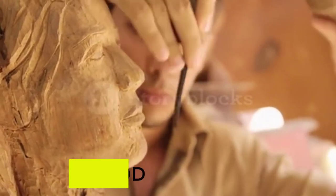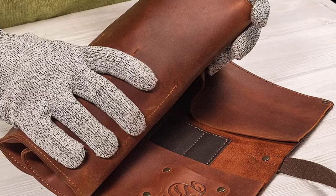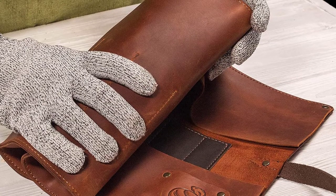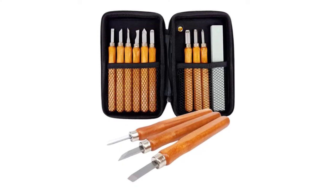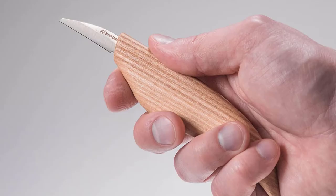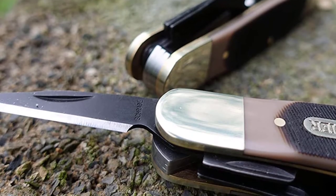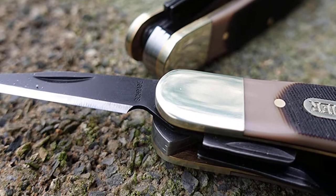Do you want to get the best wood carving kit? If you want to buy top rated wood carving kits, then watch the full video to find which wood carving kits are in your budget range. We will show you the top 5 wood carving kits which will be top rated with positive feedback, user experience and brand reputation also included. We also add links in the description.